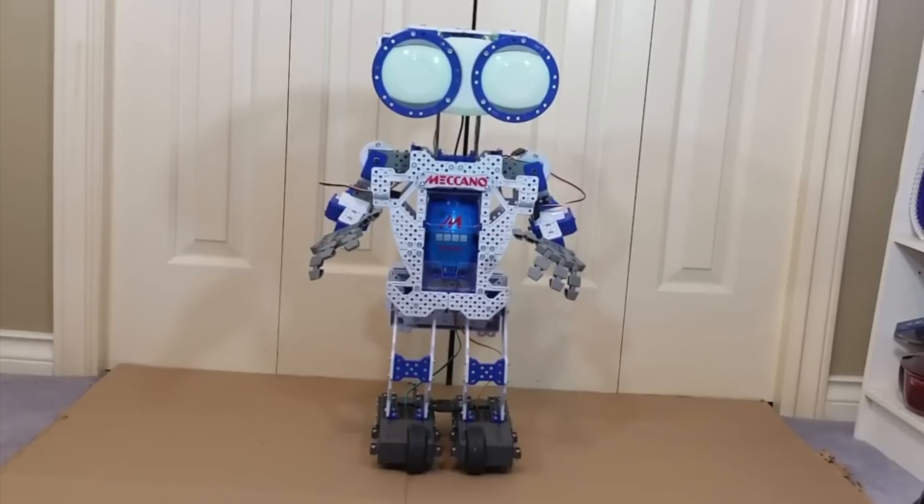Now let's get on to the demo. Meccanoid, exercise.